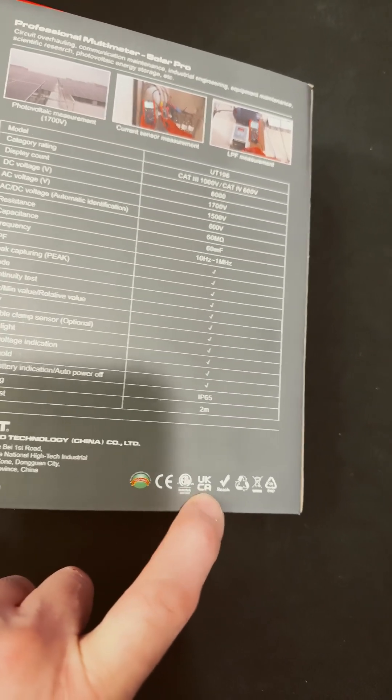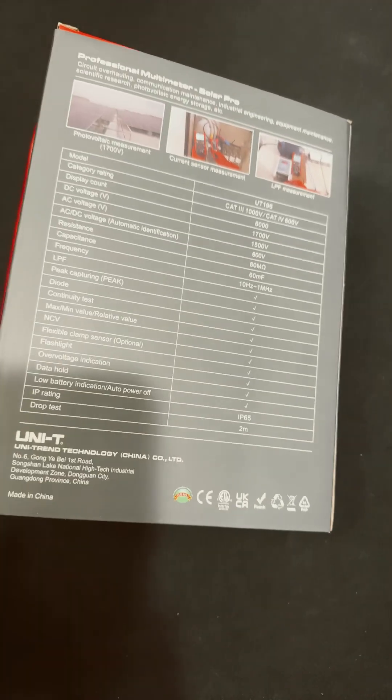ETL Safety, UKCA — so yes, it's a safe meter.